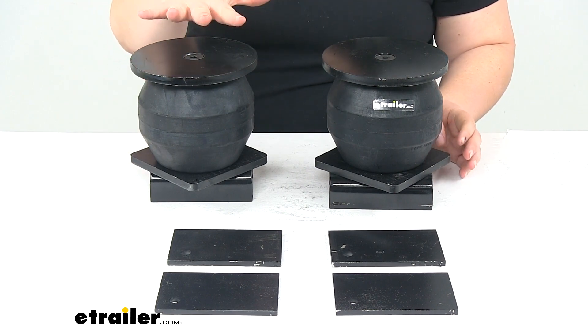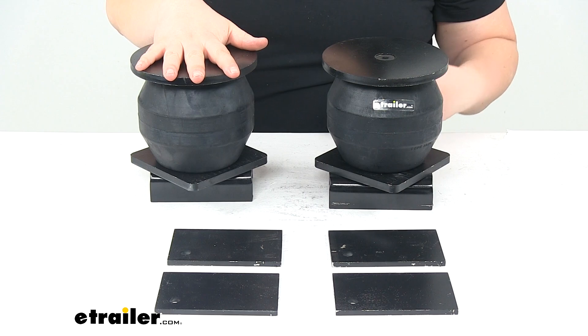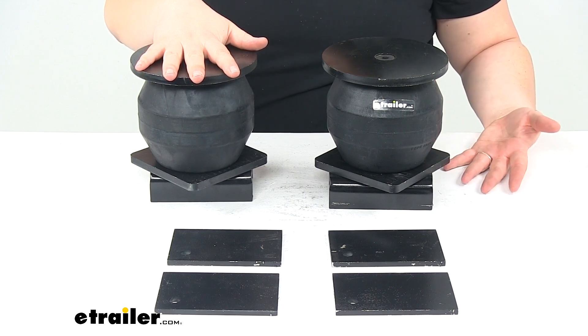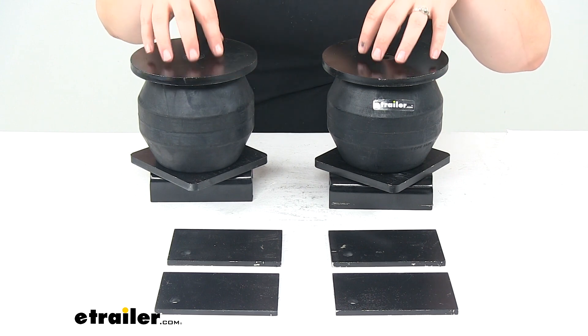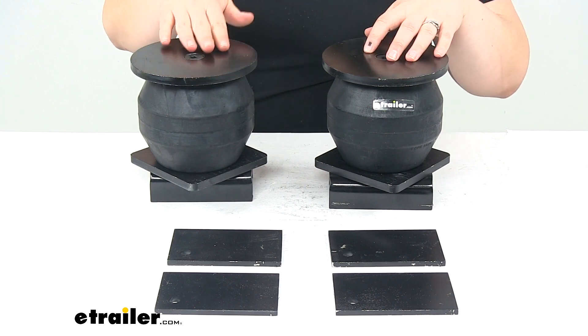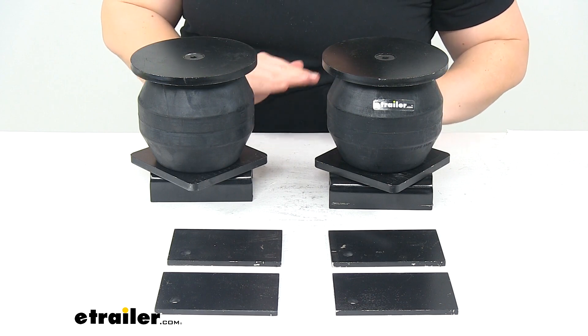It has a max capacity of 10,000 pounds, but you don't want to exceed your trailer's weight-carrying capacity. If it's rated for 6,000 pounds, you don't want to overload it just because these are rated higher. You always want to go off of the rating for your lowest component in any system.